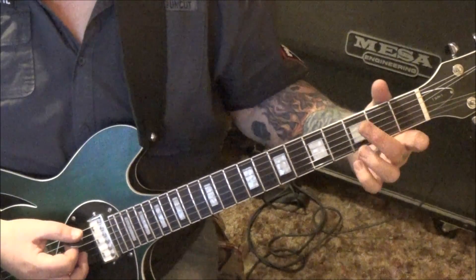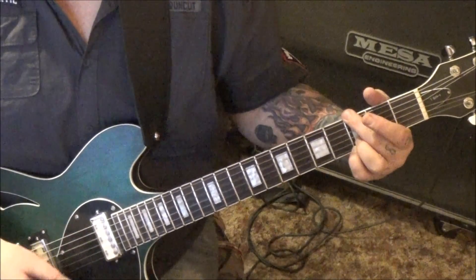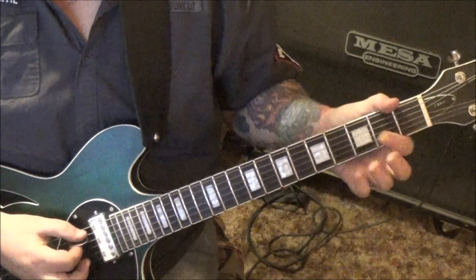The rock G — palm mute the top string twice, then strum all six, to D major twice. That's 2, 3, 2 open from the bottom up. Then start it over.